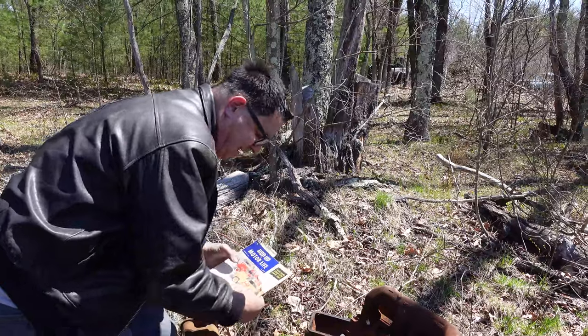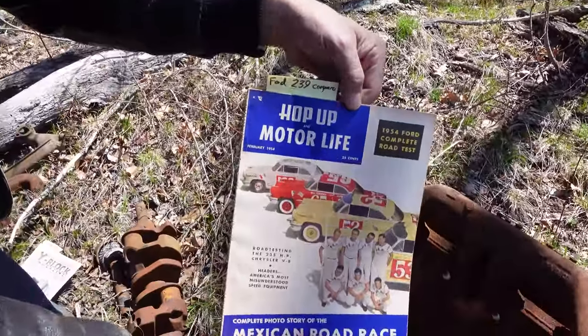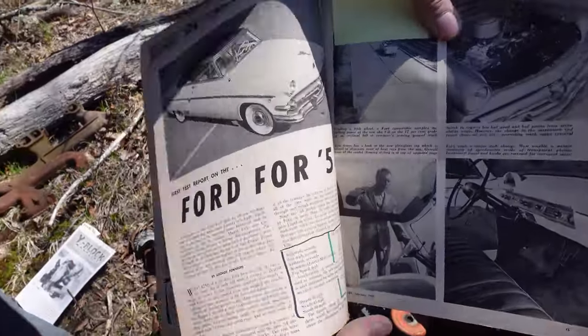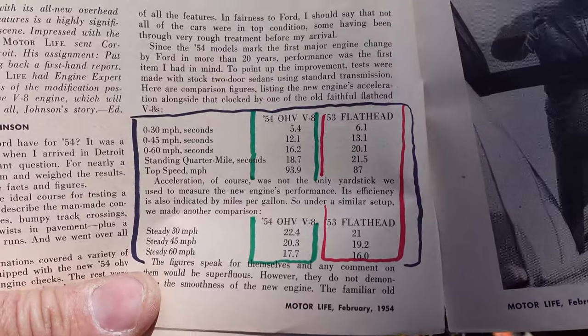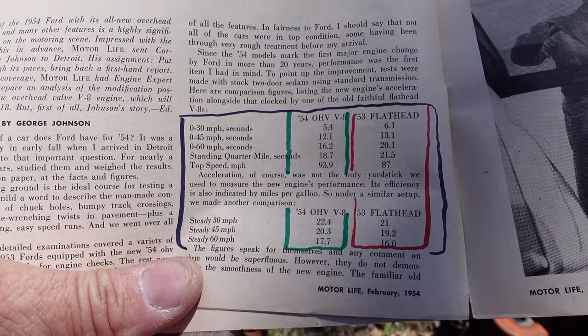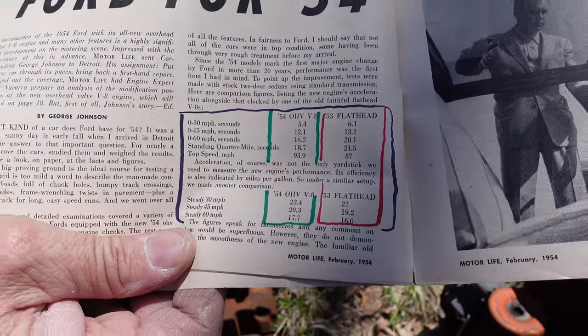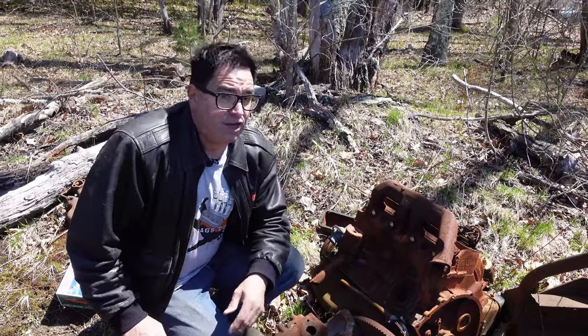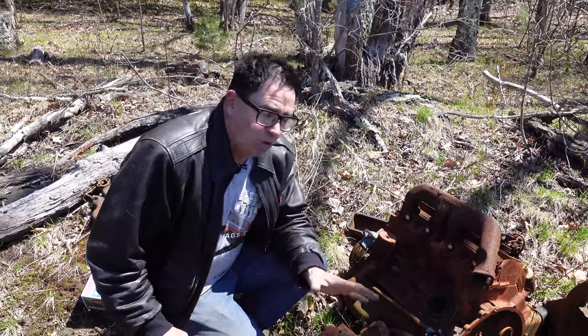One cool thing about the flathead and the Y-Block: here's Motor Life magazine from February 1954, which came out when the flathead was replaced by the Y-Block. It has a comparison right here - the overhead valve 0-to-30 in 5.4 seconds versus 6.1, and 0-to-60 in 16.2 seconds versus 20. The flathead today - you can still get reproduction parts from H&H Flatheads, the Herman family out of La Crescenta, California. They even make the Dunn Hemi Head - Zora Arkus-Duntov in New York State in the early 1940s made a Hemi conversion for the flathead Ford, used for trucks and hot rodding. H&H makes reproduction Ardun heads, so if you have 20 grand to blow, you can build yourself an Ardun Hemi flathead.